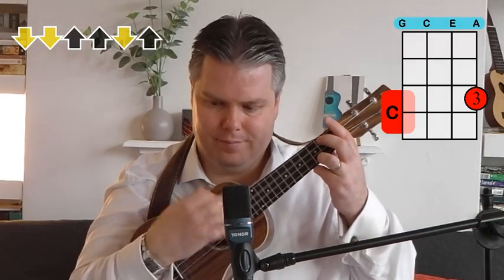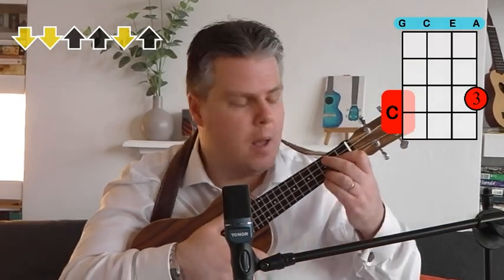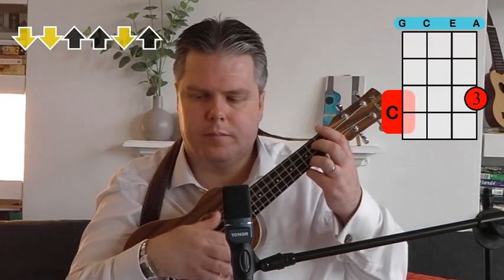There's good news with the strumming — it's easy. It's basically: down, down, up, up, down, up. That's it, all the way through. Just be careful not to overplay. The song really builds in a few places where you can play louder, but it wants to start quite delicate as well. So try to do that strumming quite lightly at the start. And that's just the strumming pattern for the whole piece — no challenges there, apart from a couple of variations right at the very end.